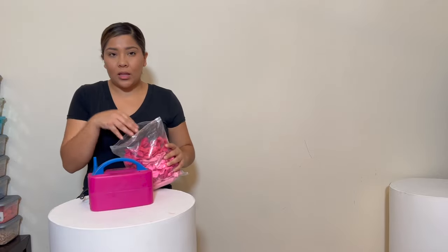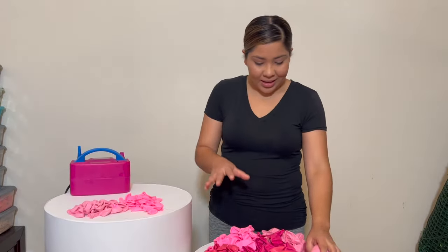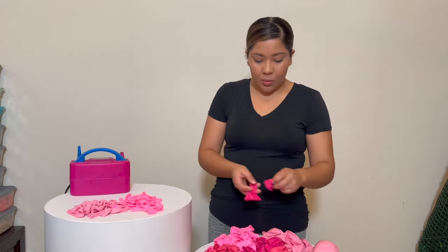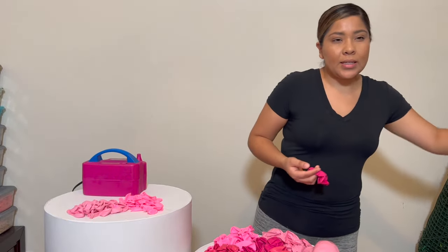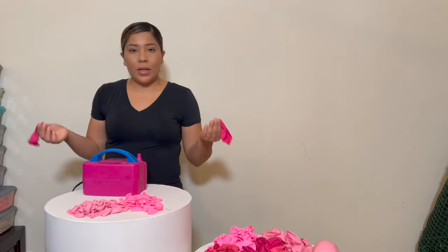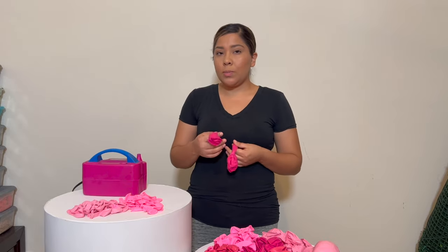To start off, I divide the balloons by color so you know what colors you're working with. I divided the 12-inch and the five-inch. Now I'll start inflating — one color at a time. It doesn't have to be one perfect size; you can do whatever size you want. For a garland, you inflate a bunch to different sizes. I'll inflate the 12-inch to different sizes and make a cluster of six, then tie them together.